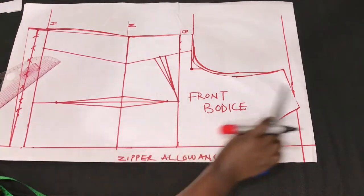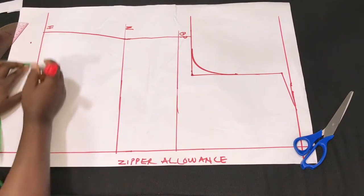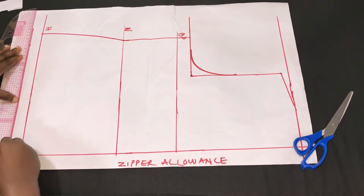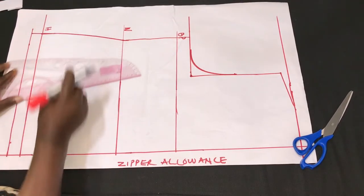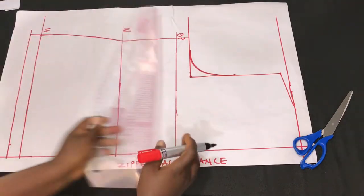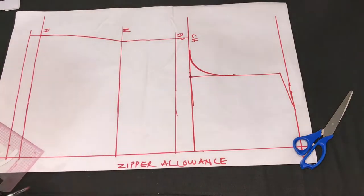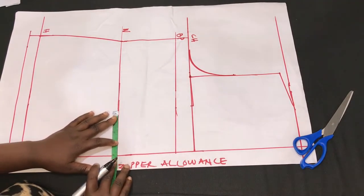After transferring the horizontal measurements from the front piece, the next thing is to add allowance to the back piece. Remember the front piece has side darts making the waist line a little different from the back, so we created a separate waist line for the back. After adding the allowance to the waist line of the back, I insert the dart line. First I draw a straight line from the chest line, then input the half of the nipple-to-nipple measurement on the pattern.